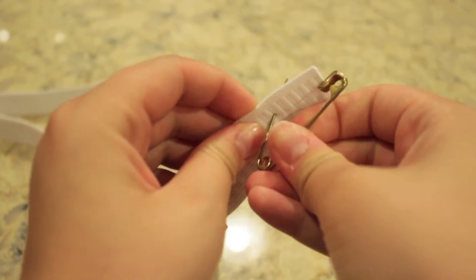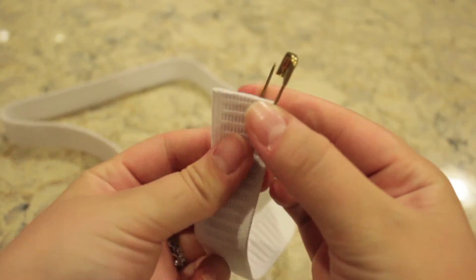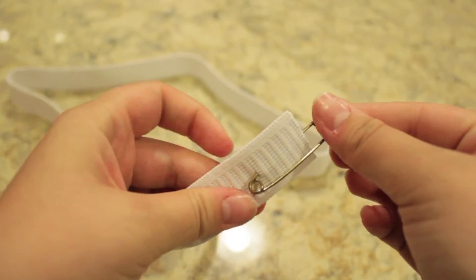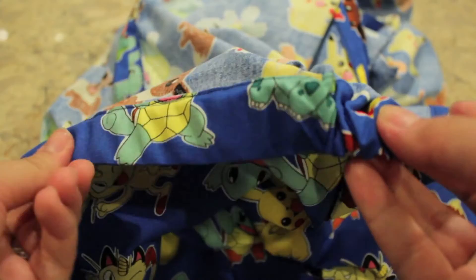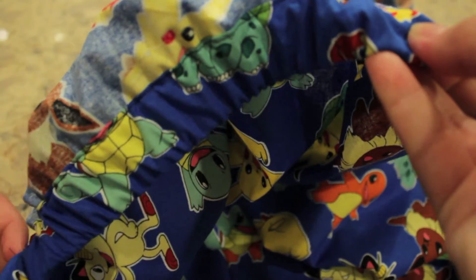To get the elastic through the casing, you're going to put a safety pin on the end and you'll be able to push it through. Here you can see that I'm easing the safety pin and the elastic through the casing.